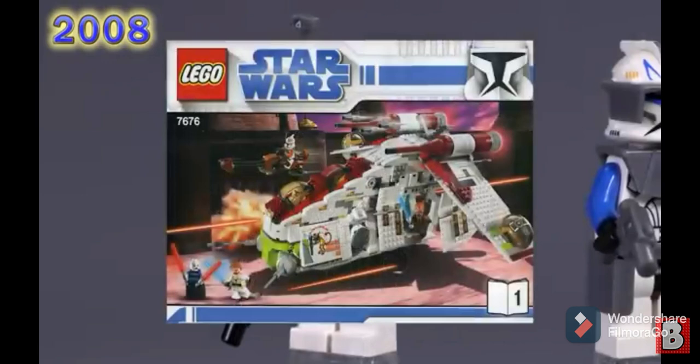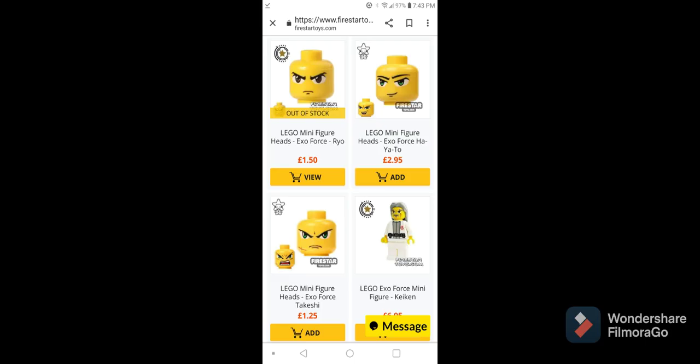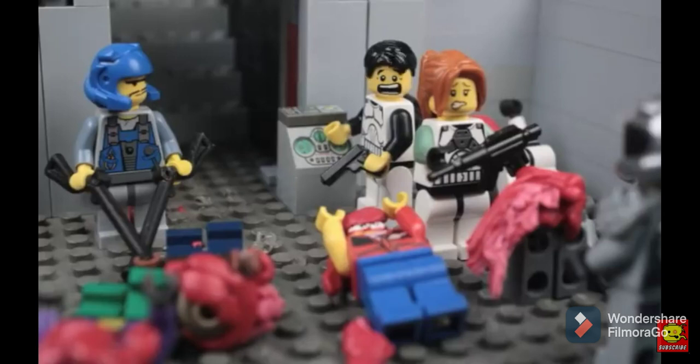Lego sets can be kind of expensive and hard to find at times, so I'd recommend you guys go check out FireStarToys.com. It's a very cool Lego site that has a wide selection of Legos, and pretty much all the pieces you need to make these characters are on that website.